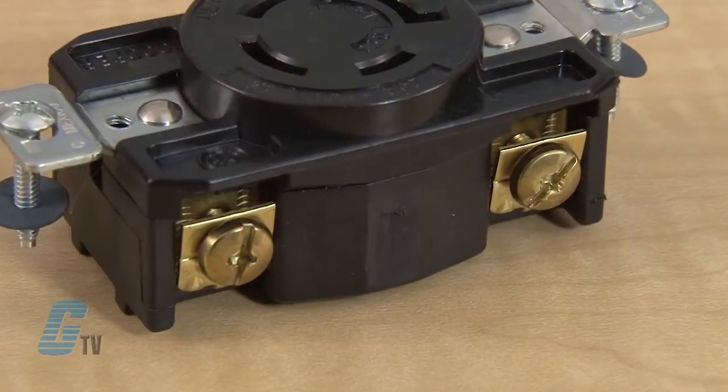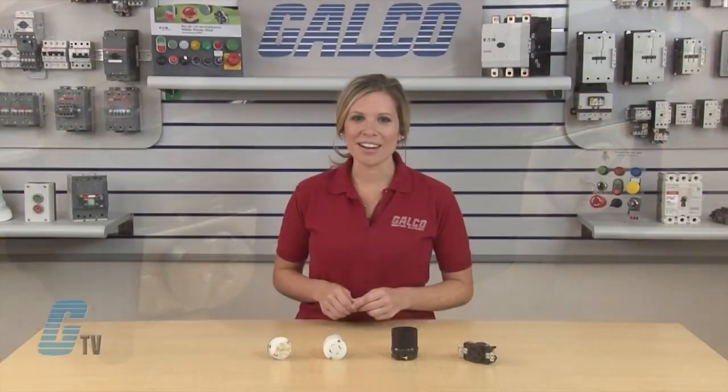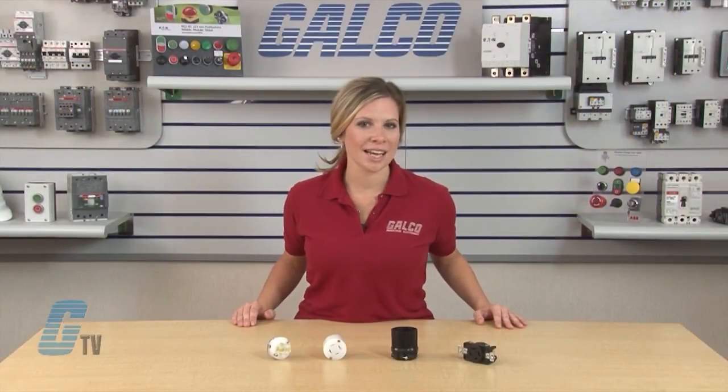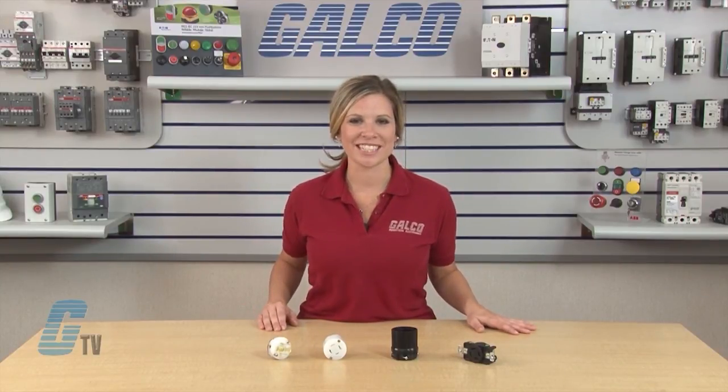The receptacles also have serrated terminal plates to bite wire to ensure strong, reliable wiring connections. Cooper Wiring Devices Twist Lock Plugs, along with thousands of other products and services, are available at galco.com.